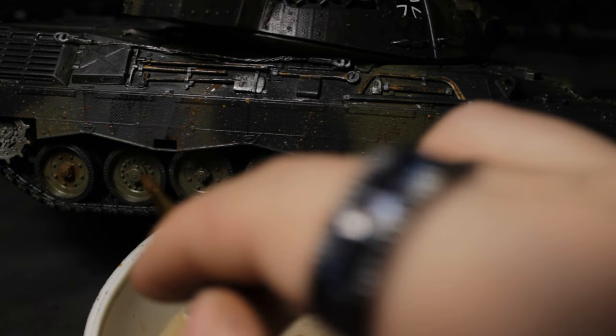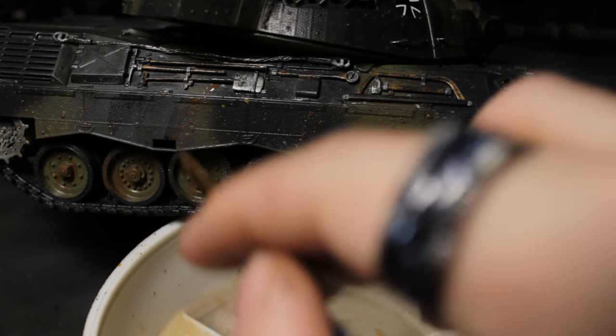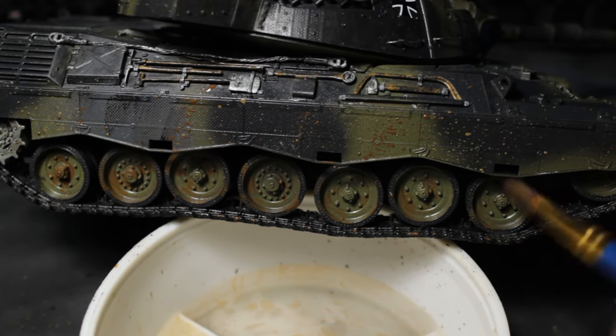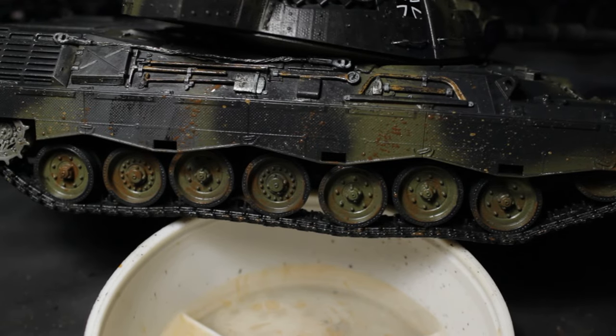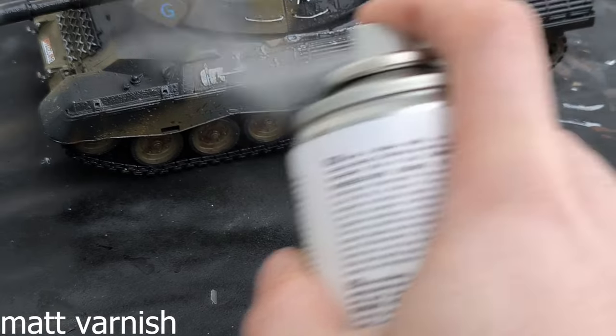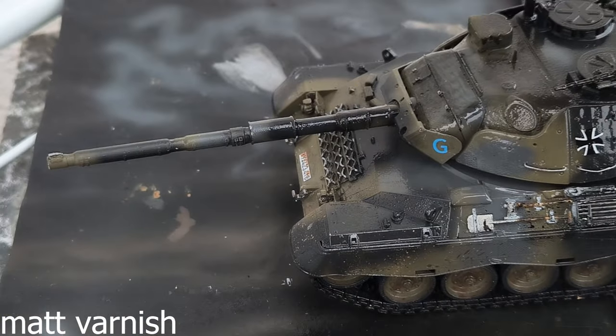Now adding some additional weathering with dark brown color on the wheels. With these few steps the model is finished. The one thing that is still missing is the matte varnish, and this is it.